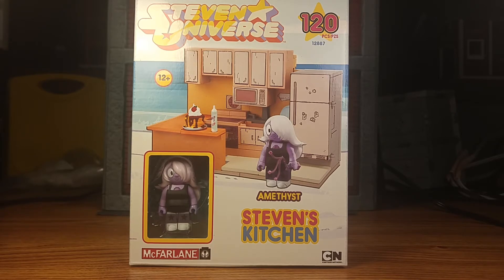I picked this up knowing it would be Minimates scale. It's from something called Steven Universe. I have no idea what that is — I had to Google it; it's a Cartoon Network show. Probably something I'll never ever watch. But I do know McFarlane toys are in scale with Minimates.